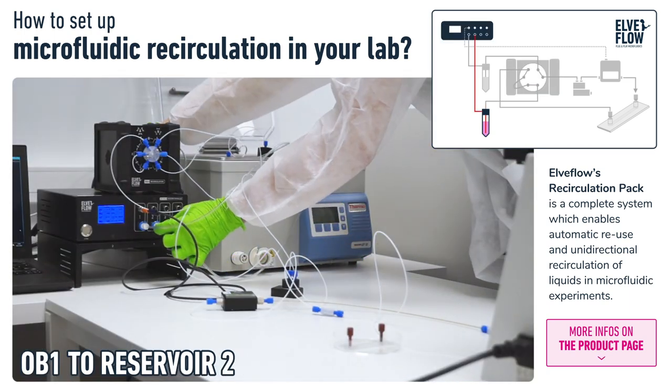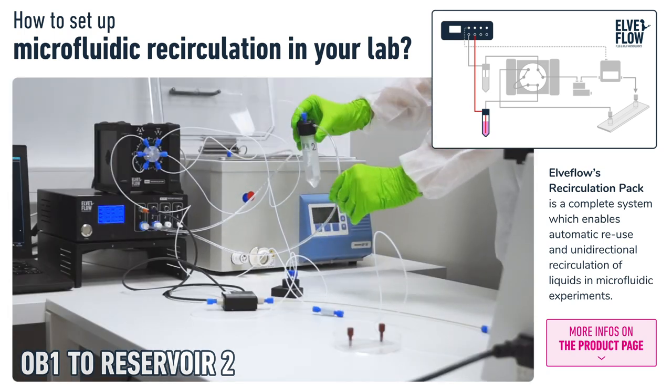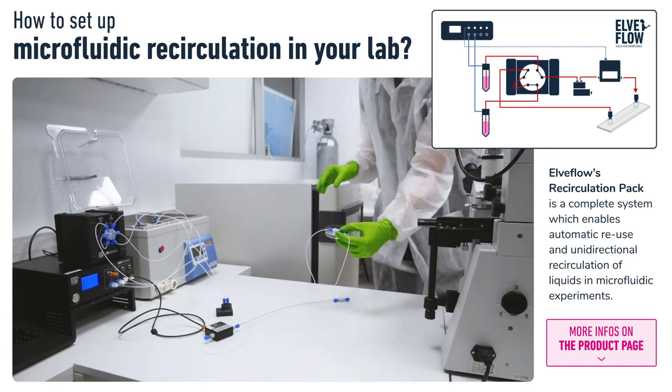Then we add the OB1 pressure controller to Reservoir 2. With this setup, we've cut the tubing long enough to move a chip between a microscope and a CO2 incubator without having to disconnect the chip.